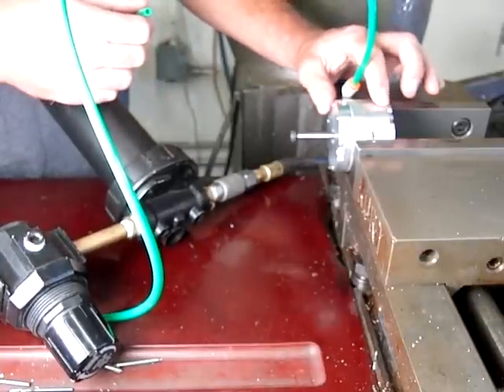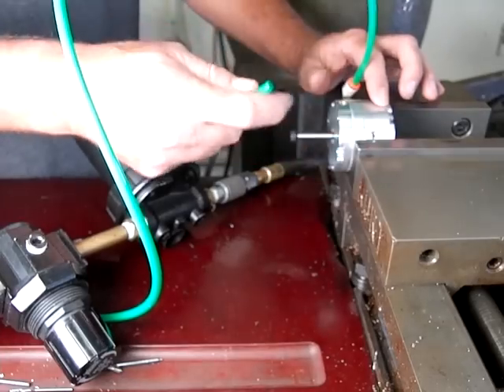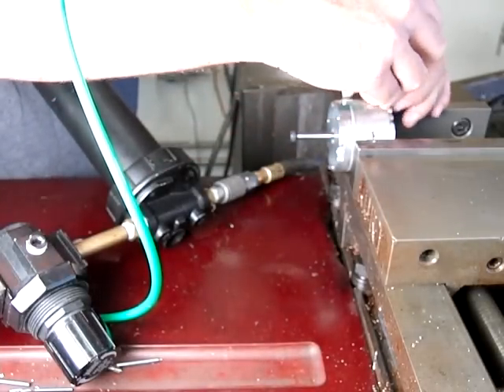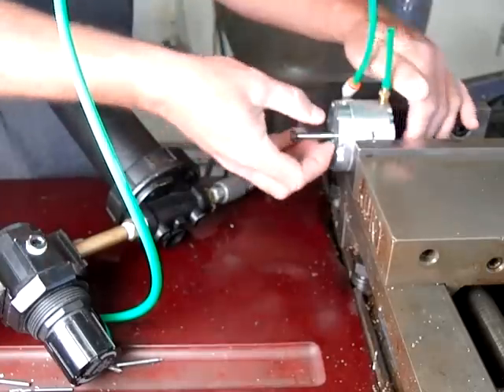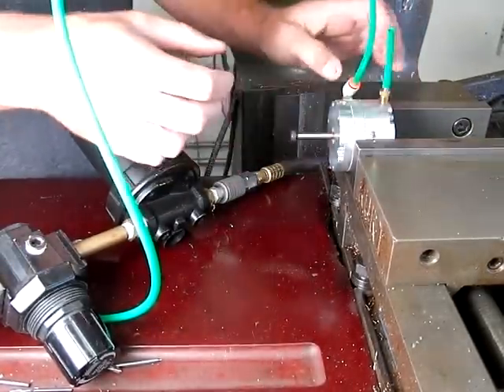The more you pinch this exhaust off, the more air comes out through the bearing. So when I have an air lubricator on here, I'm going to want it to go out through the bearings more. It still does, even with this small amount of restriction.